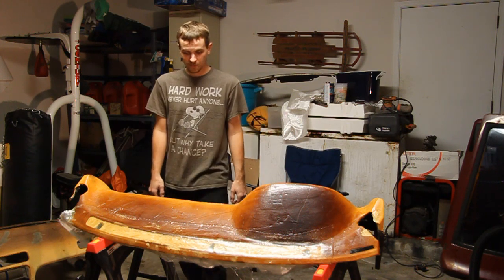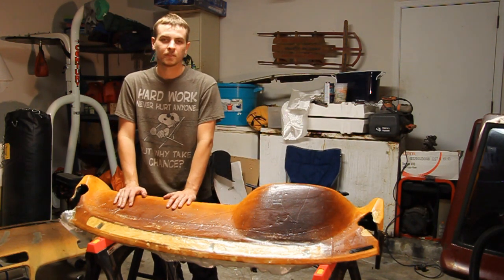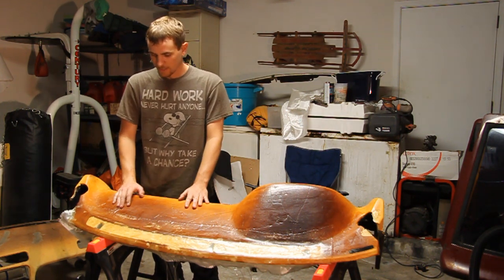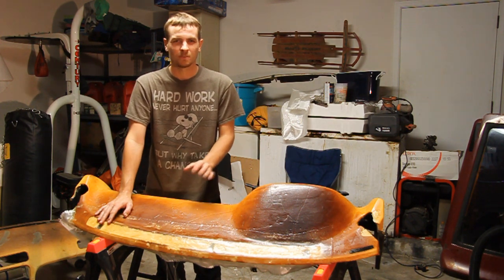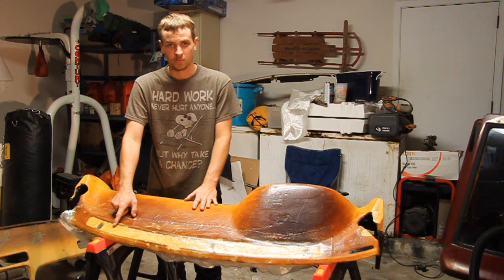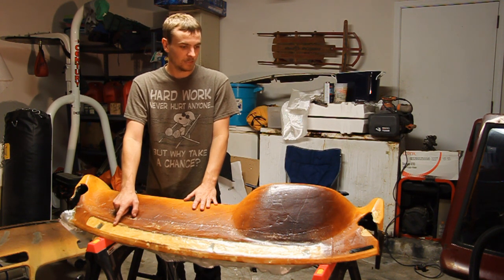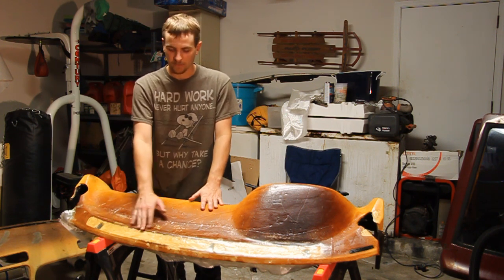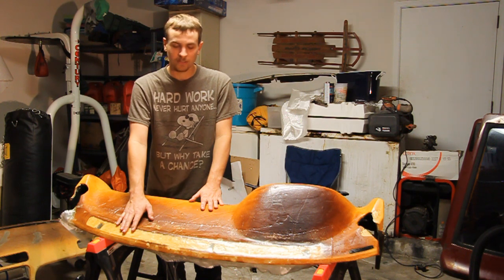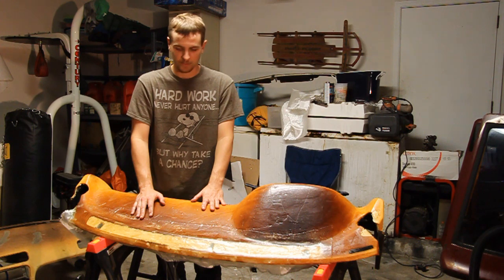Hey everybody, Conan here, and we're back to working on the dashboard. Last time we ripped everything off and covered the defroster vents. I'm covering the defroster vents on this dashboard because this dashboard goes into a car that has a roll cage, which means it has no blower, so there's no point in that defroster being there. Nobody typically has vents for the car because they crack and get as crappy looking as the dashboards.